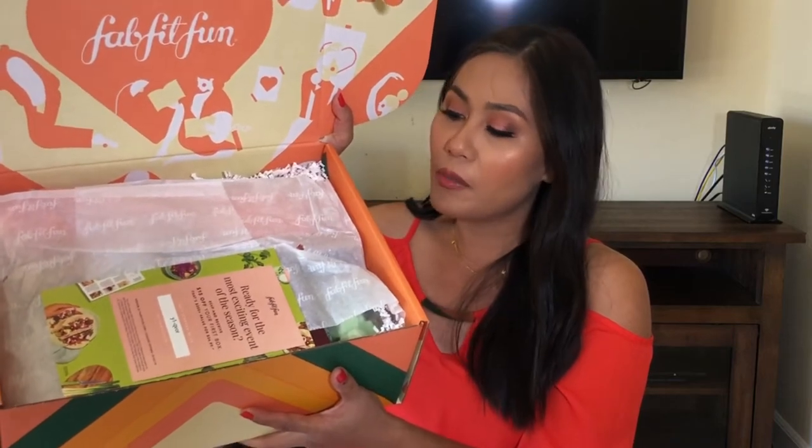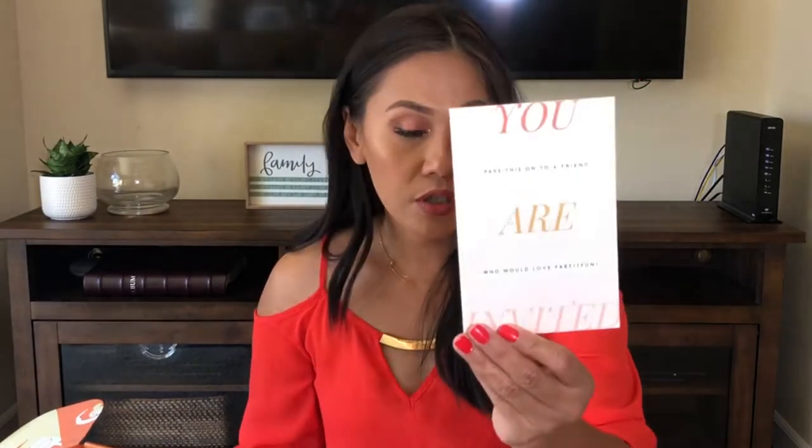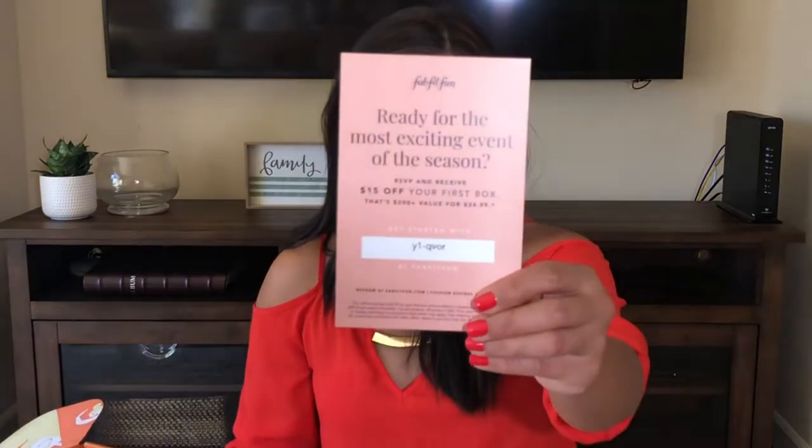This is the box and it hasn't been touched. You get the usual 50% off a meal from HelloFresh. There's another card that says 'Ready for the most exciting event of the season — RSVP and receive $15 off your first box.' So if you're interested in signing up, you'd only be paying around $35. I've had FabFitFun for three seasons now — this is my third season, the fall season. So far I've really loved the products. If you'd like a more in-depth update on products from previous boxes, let me know in the comments.